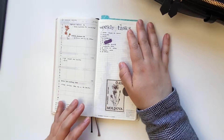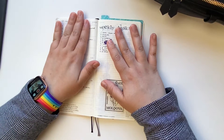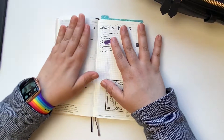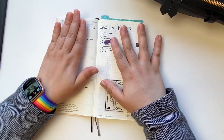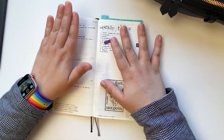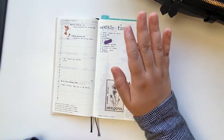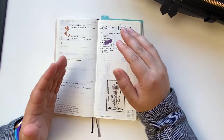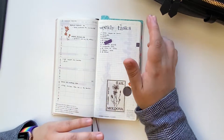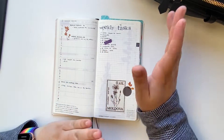The structure of my weekly spreads is always the same. On the left side of the page I keep appointments, events, or important things I want to remember that happened that specific day — any date-bound events or appointments. On the right side I keep a running weekly tasks list. Sometimes I also have a grocery list and a little bit of decoration here and there.